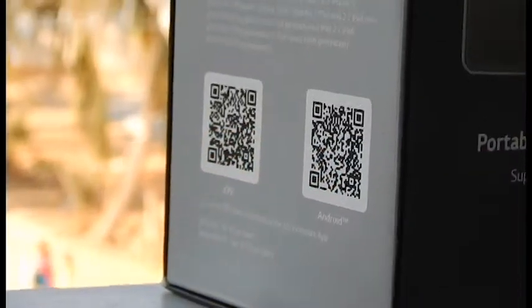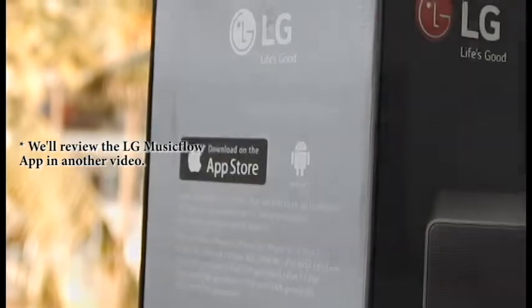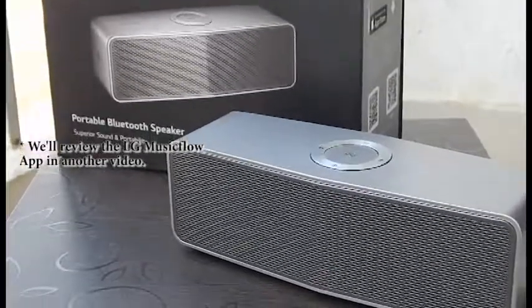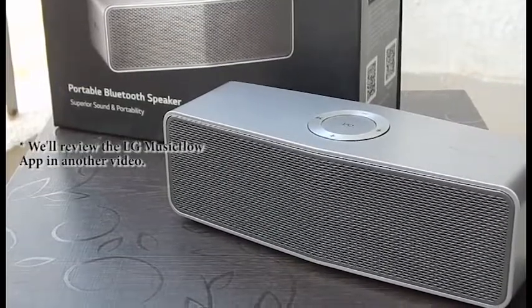This Bluetooth speaker can be used like any other Bluetooth speaker, which means you can just pair it and then start using it. However, there is an app available from LG which gives it a lot of additional features, and especially to download the firmware to the Bluetooth speaker. This app is available on iOS as well as Android.